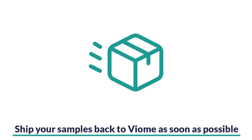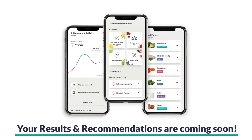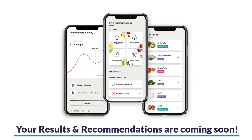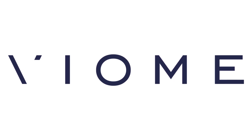Be sure to place your tube in the envelope provided in your kit along with your gut intelligence sample tube and ship it to Viome as soon as possible. Your results and recommendations will soon be ready to put into action after your sample is received and analyzed by our lab. Need more help? Please visit viome.com/contact. And thanks for watching.